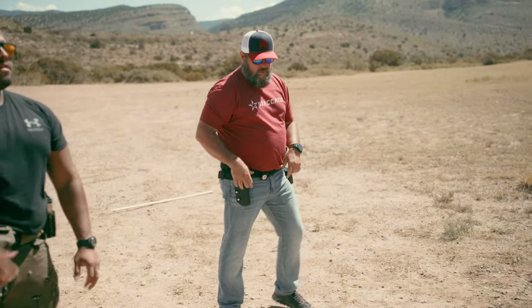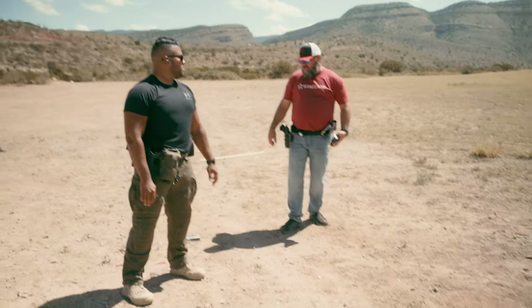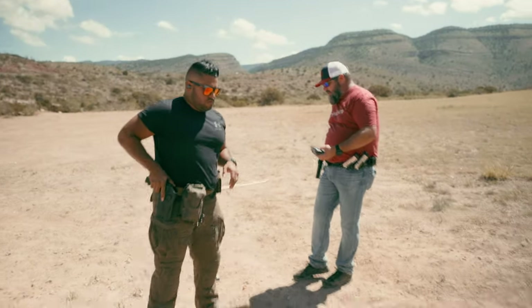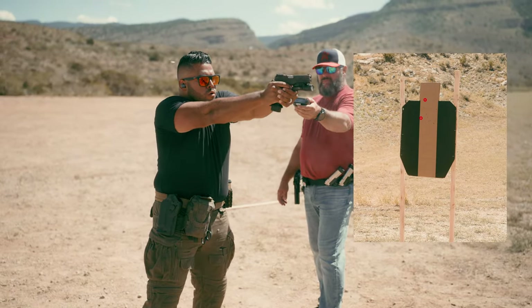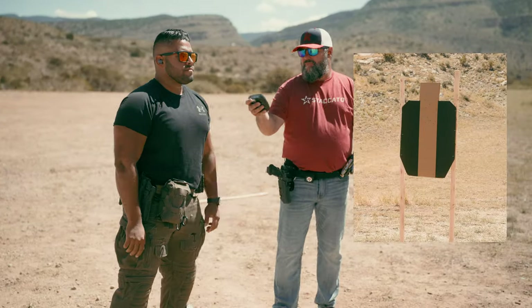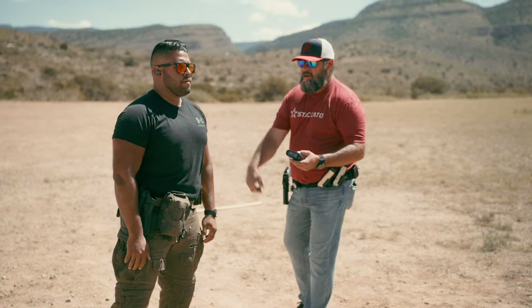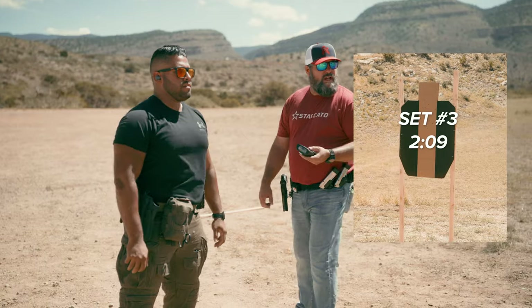Now let's do Five Alpha. We're going to draw and shoot five times as fast as we can. We'll do it one and one — the importance of this is calling your shots. First run: 1.94 — all of those went high. Let's slow down just a little bit. Second run: 2.80. Third run: 2.09 — good job, all A zones. Fourth run: 1.82. Fifth run: 1.95 — good shooting.